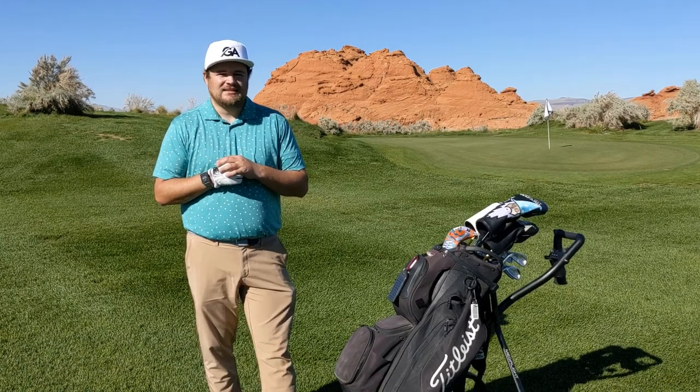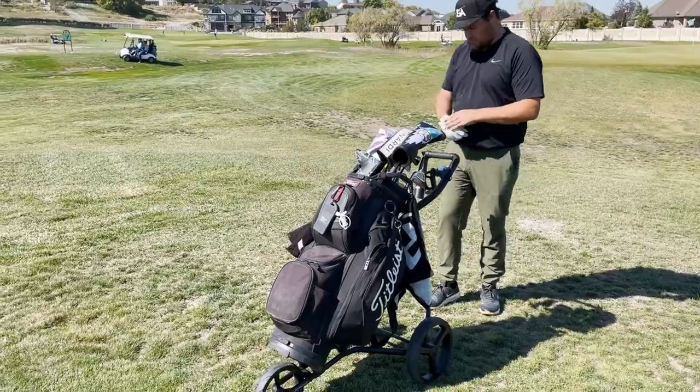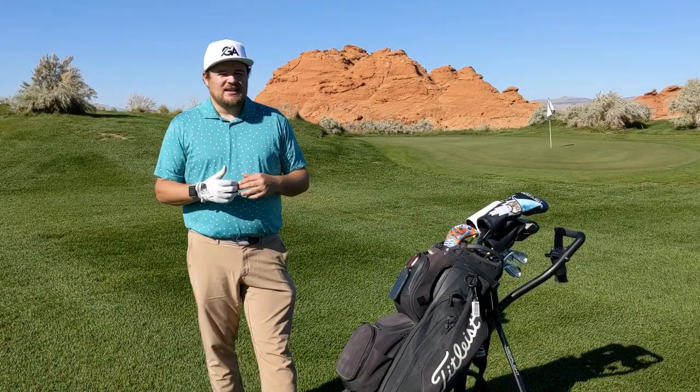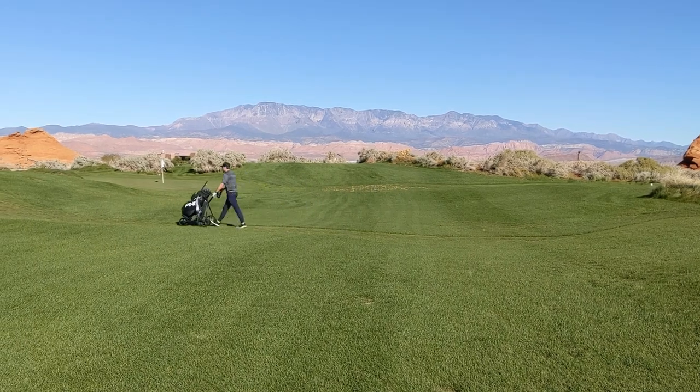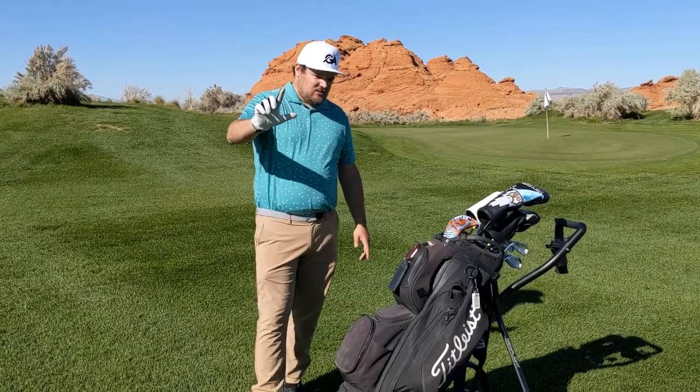That's essentially the push cart review. Like I said, it is reliable and we've used it quite a bit. We enjoy walking every once in a while, and if you go golfing a lot it's refreshing to walk the course. It's nice to have something that holds your clubs that you don't really have to worry about.